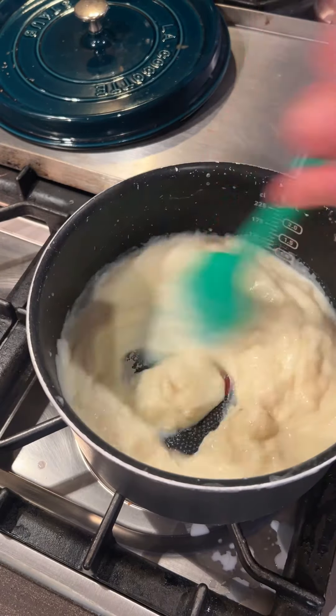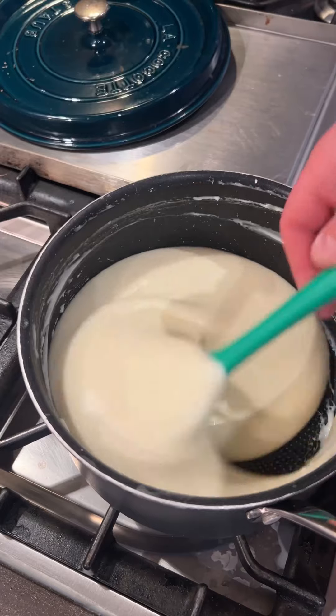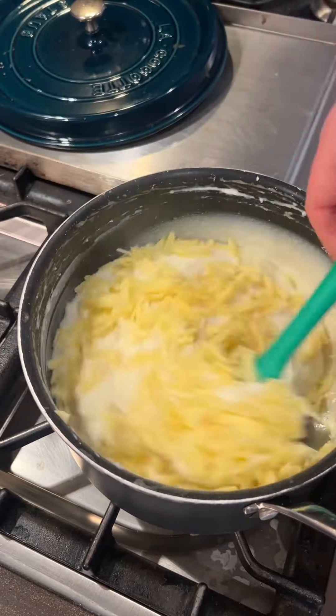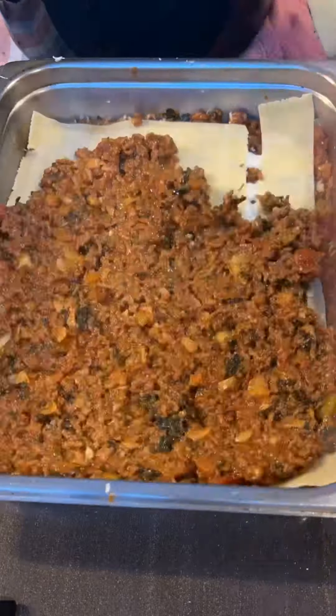Then it comes out all nice and dry and sticky. Crack the lid — I must say crack the lid. I'm going to make a béchamel: 110 grams of flour, 110 grams of butter, one liter of milk. This is all done in one take. Cook that out, and don't forget to season.